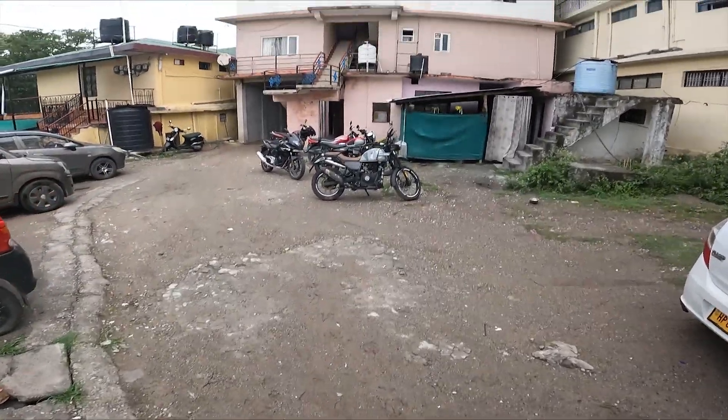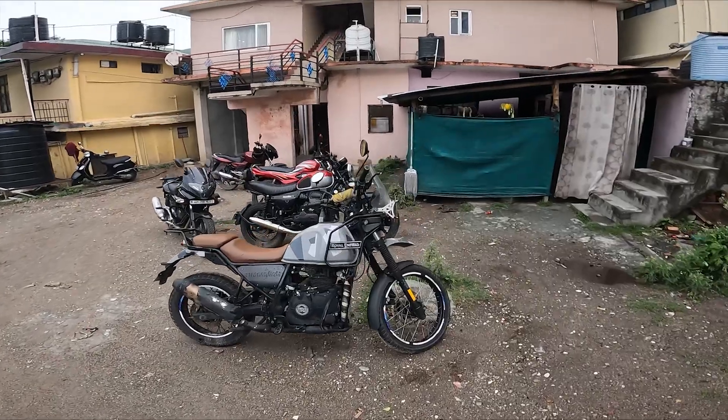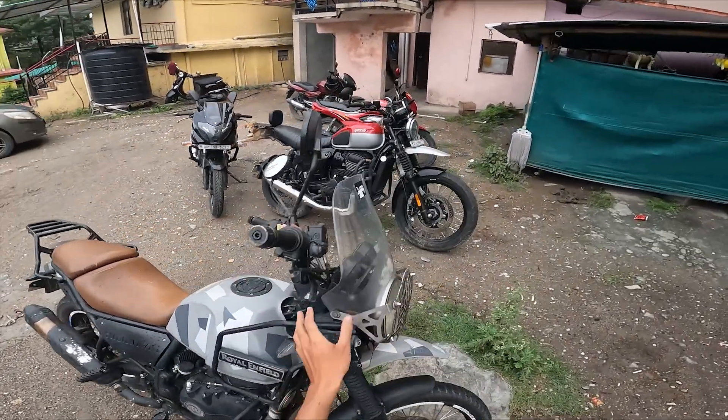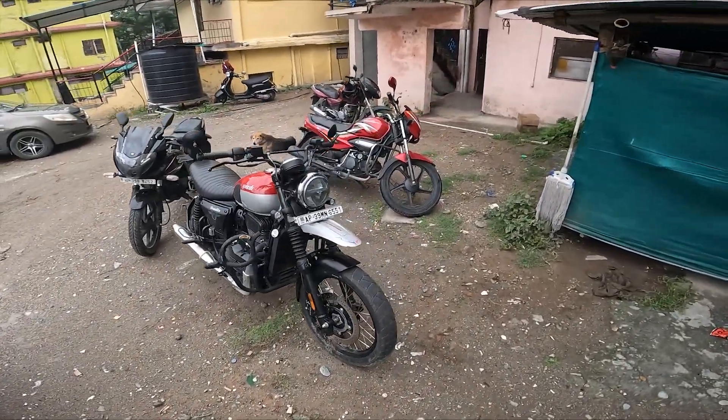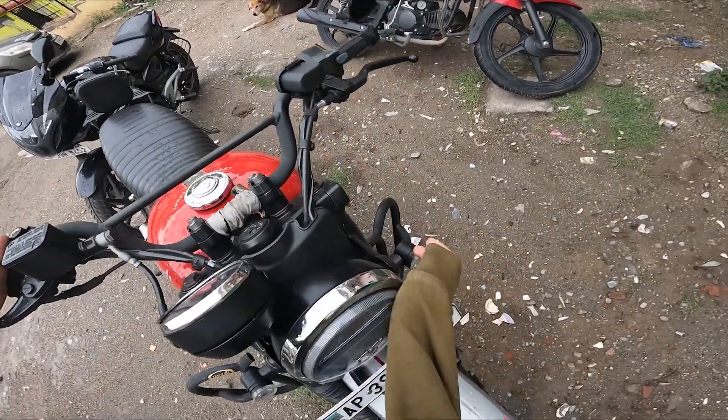So finally, today is a long time coming. I am going to put my bike on the ride light. This is our Himalaya, but now we are going to do our scrambler. So this is our scrambler.